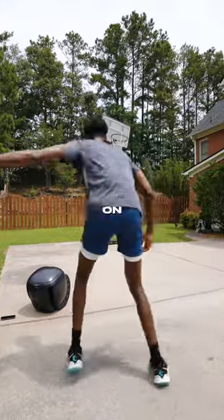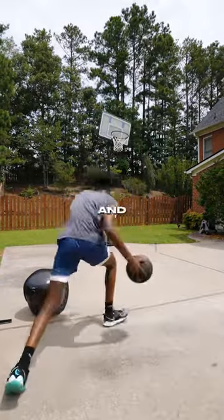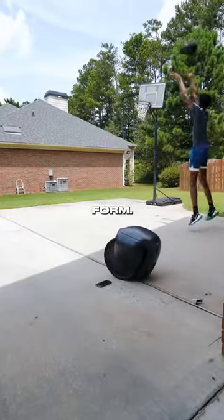Today we're gonna be working on dunking on one foot, since I apparently have a very bad habit of dunking on both feet. And we're also gonna be working on shooting consistently while correcting our form.